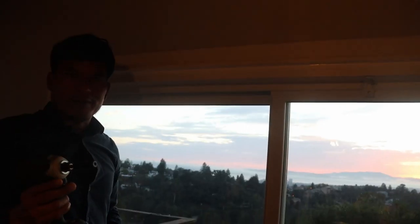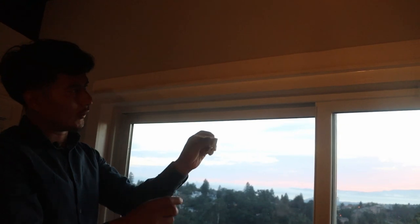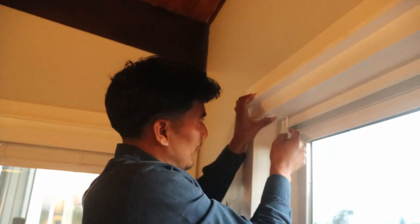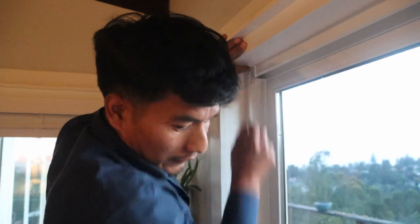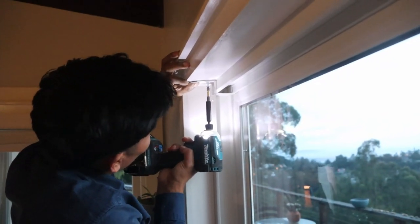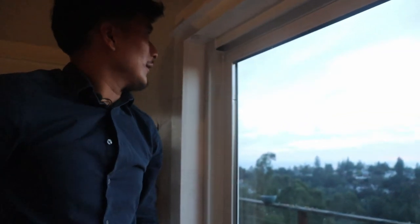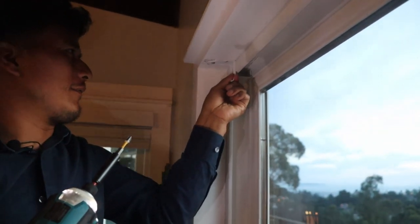We're going to start with the two brackets. I'm going to put the first one right over here. You can either do this with a hand screwdriver or a drill — I like to use the drill. Make sure the long part of the bracket goes up. I'm going to leave about a 1/16 of an inch space between the frame of the window and the bracket, then screw it in slowly and gently. There we go, first one is up.